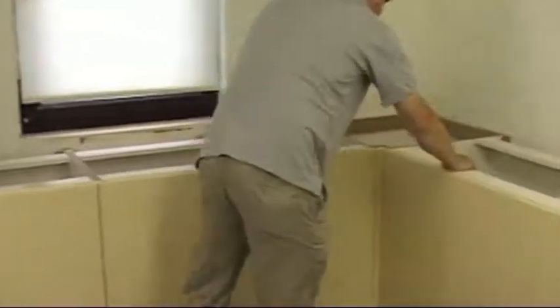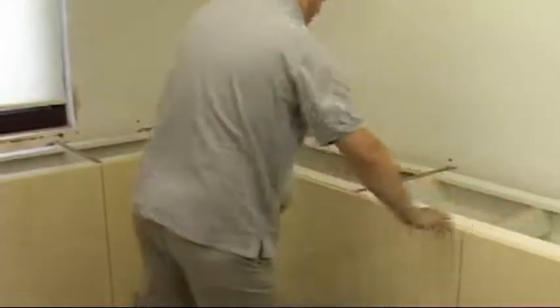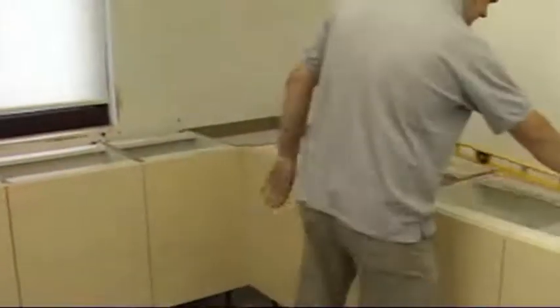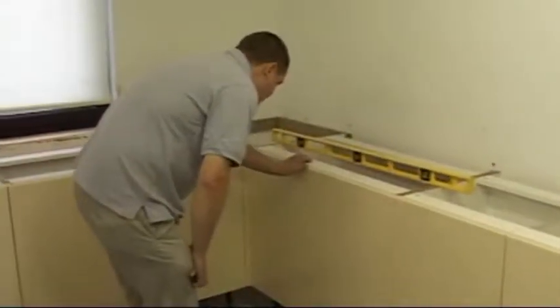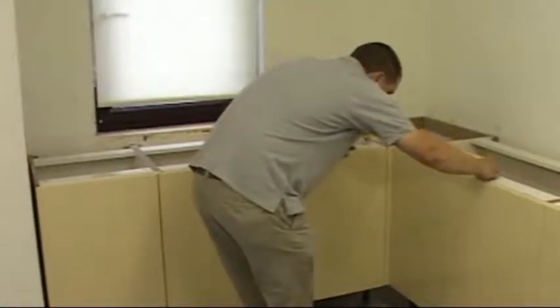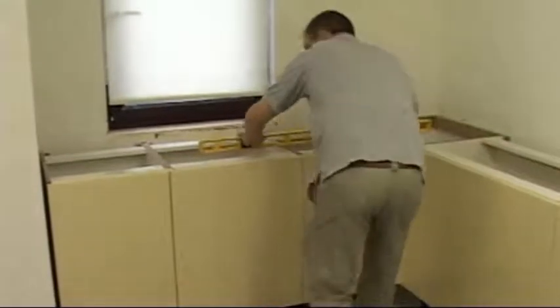Before starting the installation, you should firstly ensure that all of the base units have been secured in their final position, and that all end panels are fixed. Furthermore, the units must be level, and all walls are battened out where there are corner bases or units that exceed 600mm in width. This will ensure sufficient rigidity and support for the worktops.